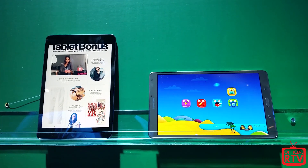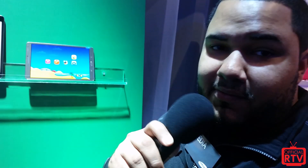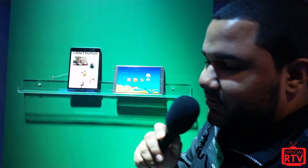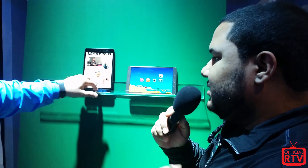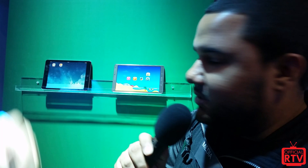That's it! Samsung is really proud of their display, and comparing it to the iPad — I'm pretty sure the camera doesn't do it justice. This is JC from RTV; see you next time.